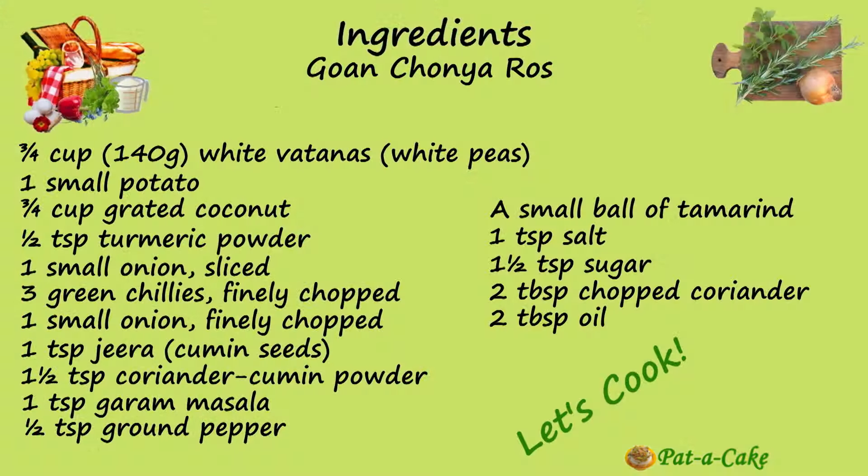Here I have 3 quarters of a cup, around 140 grams of white vatanas or white peas that I had washed well and soaked overnight in more than twice the volume of water. I'll now pressure cook these along with a small potato. Once the cooker comes to full pressure, I'll lower the heat and cook the vatanas and the potato under pressure for around 9 to 10 minutes. I'll pressure cook these and be back.